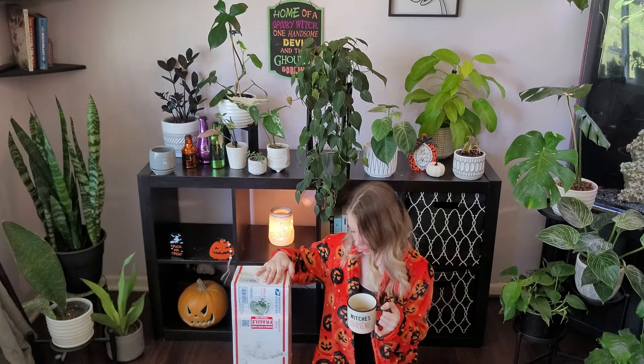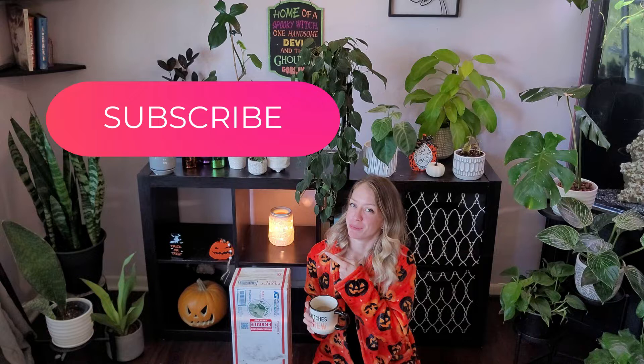For today's video I have a plant unboxing. Actually there are two plants. I have one of these plants already in my collection and I couldn't pass it up, so now we're here. If you guys haven't already, please subscribe to my channel, hit that thumbs up and smash the notifications bell. It really does help my channel get out there and reach more plant enthusiasts like you guys.